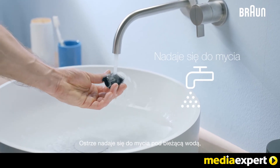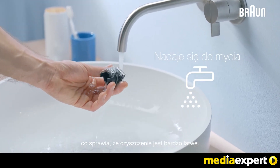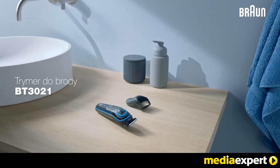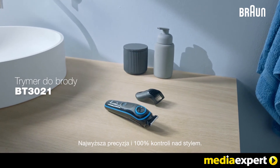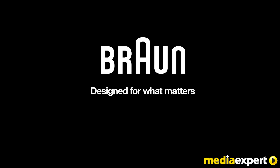The blade is washable under running water, making cleaning very easy. The Braun BT3021, for ultimate precision and 100% control of your style. Braun, designed for what matters.